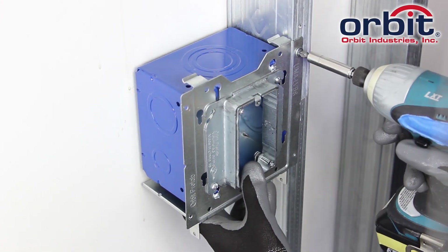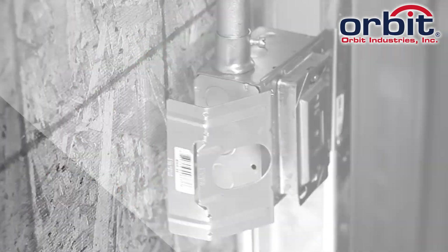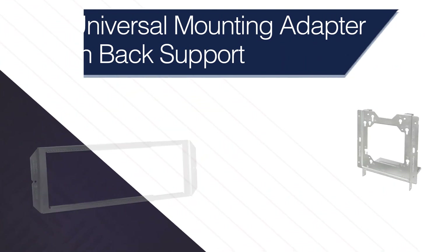So go with a box mounting adapter that mounts anywhere, with any box size, and protects your hard work from drywallers. With Orbit's Universal Mounting Adapter with Back Support — Orbit Industries, your solutions-based electrical manufacturer.